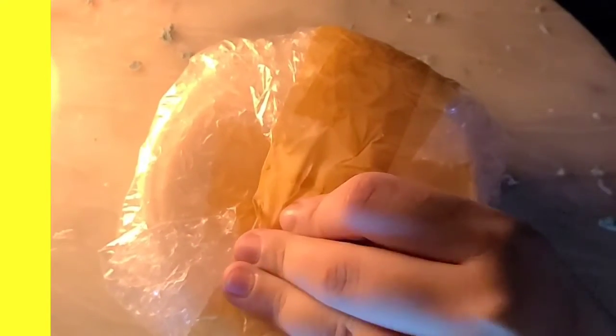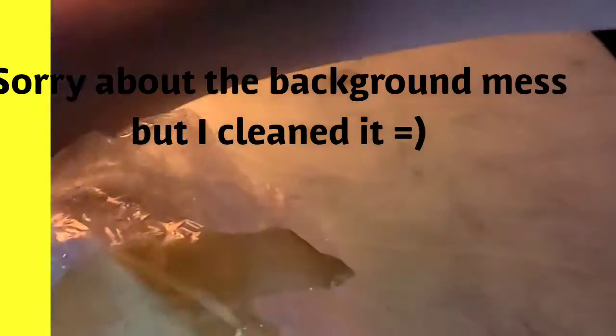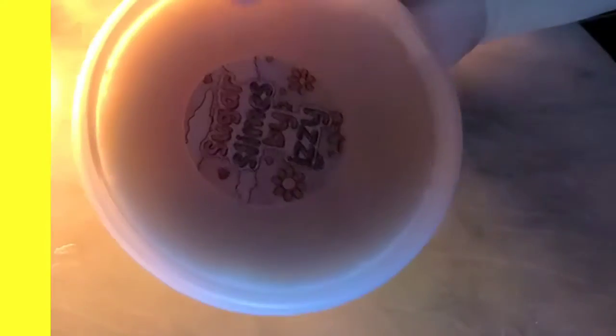I'm going to grab some scissors and let's open this up, let's cut this open. I'm sorry for the background — my slab is kind of dirty. This is the slime. Look how cute the logo is — that is so cute.